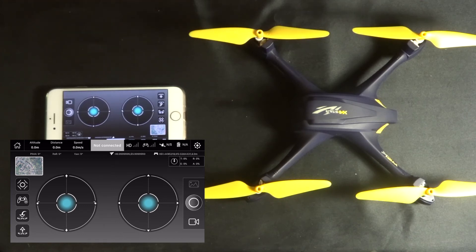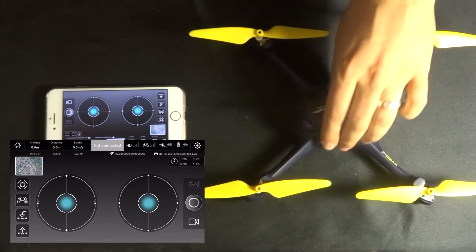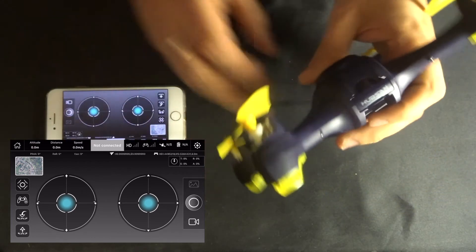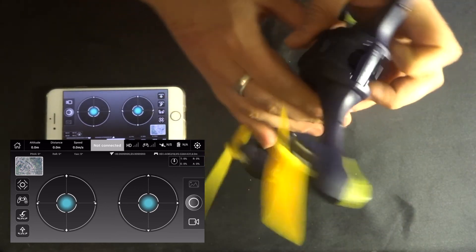For compass two, you need to know where the camera is on the front of the quadcopter. Turn the quadcopter up so the camera is pointing towards the floor, and then twist the quadcopter like this. That will calibrate compass two.